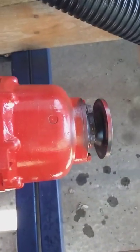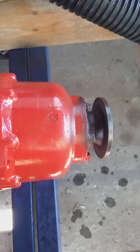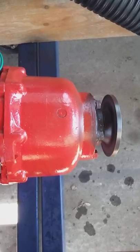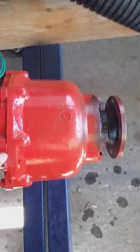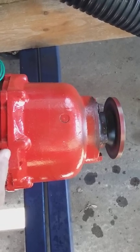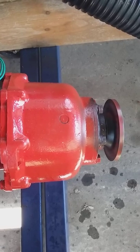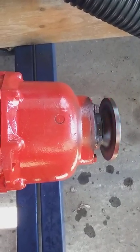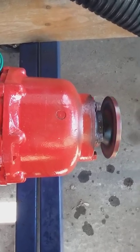Transmission forward. Transmission neutral. Transmission reverse. Transmission neutral. Transmission forward. Transmission neutral.